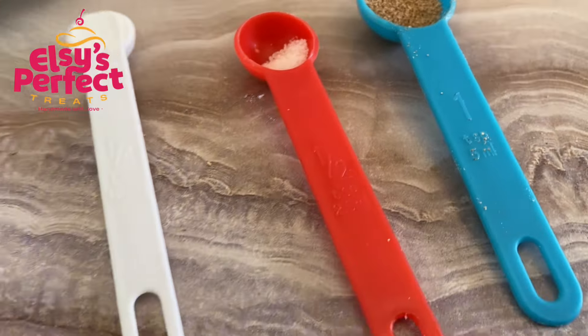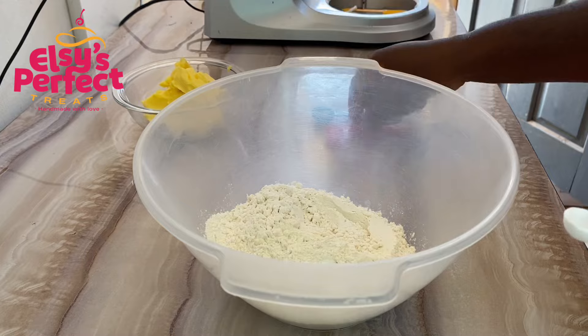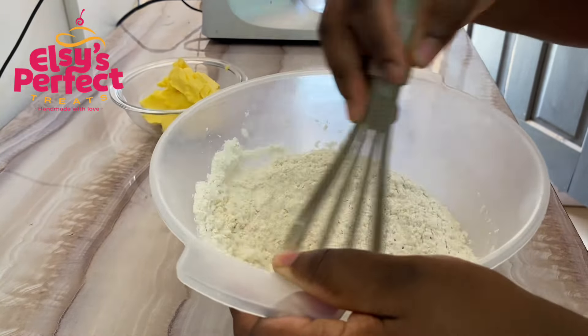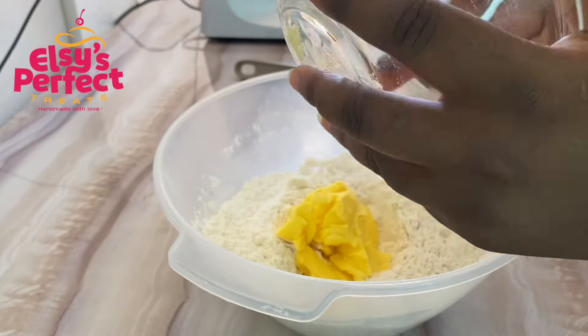I am going to list the exact measurements in the description box. The first thing to do is to combine all your dry ingredients — I added the salt, the nutmeg, and the baking powder to the flour, mixed it together using a whisk, and went ahead to add my margarine to the flour.